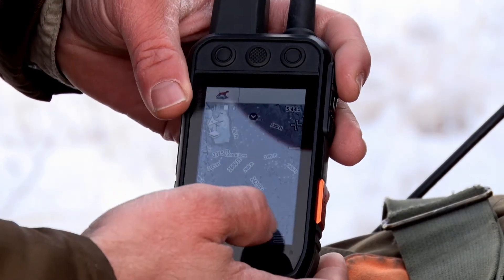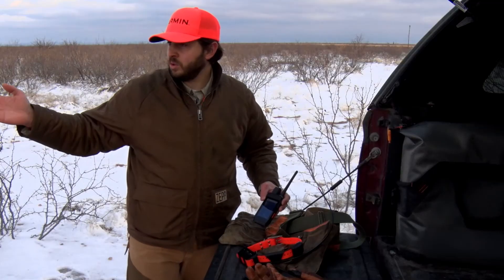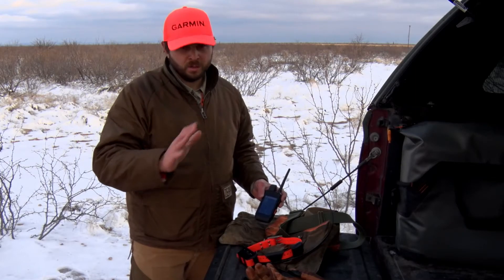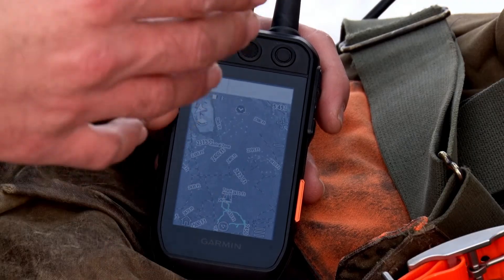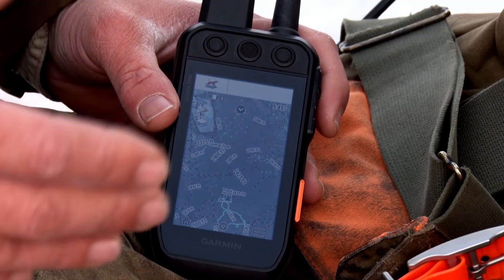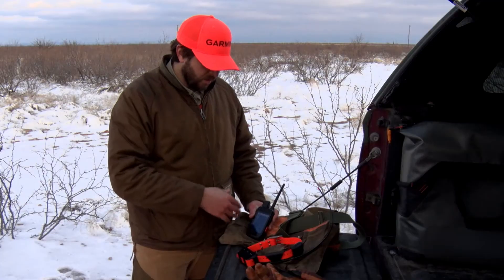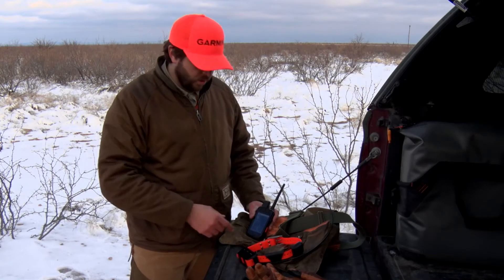This is great because you can see exactly where you're hunting. Out in country like this, from this view it looks pretty much just the same, but when you look at it from the top, completely different. You can also add HuntVue chip cards to the 200i like you could with the Alpha 100 or other compatible devices, giving you a larger, in-depth look at your mapping capabilities.